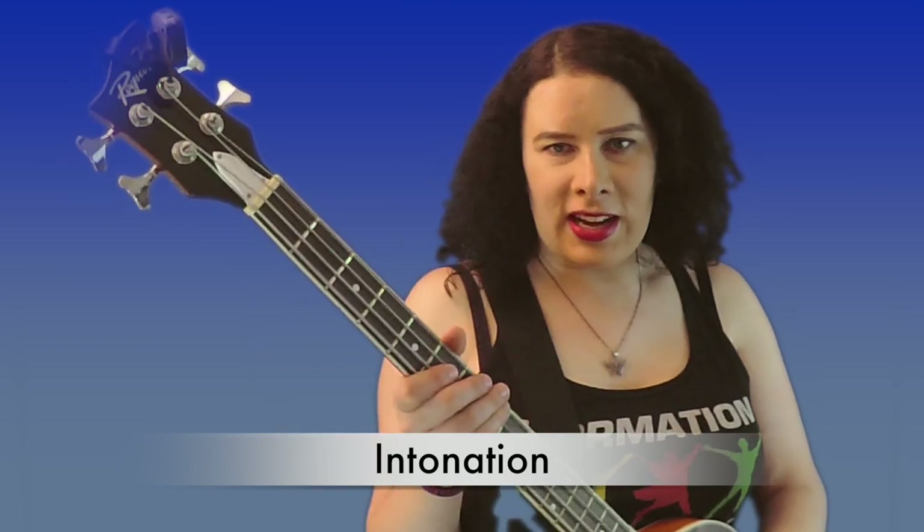So what is intonation? Think of it this way: when you play an open G string it makes a certain sound, and when you play a G string on the 12th fret it makes a sound an octave higher. Intonation means you might have a G string that plays a perfect G note, but playing a G note an octave higher might not be a perfect G anymore.